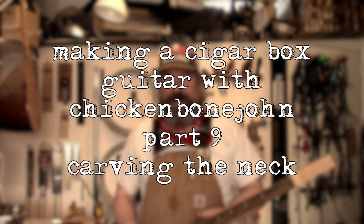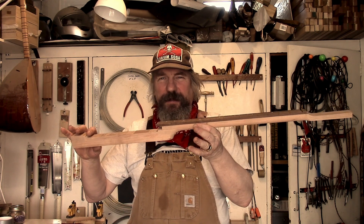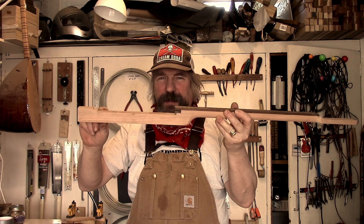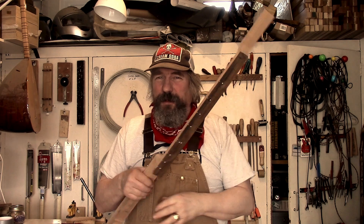Hi, it's Chickenbone John here, welcome to the next stage of making a cigar box guitar — here's one of the crucial stages: we're going to be shaping the back of the neck. If you've been with us so far you should have something that looks like this — the neck glued up with the back strap, cut to fit the box, headstock shaped, fretboard glued on with position markers, and the fretboard trimmed to width.